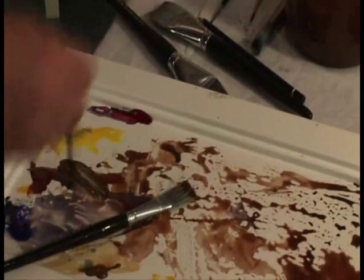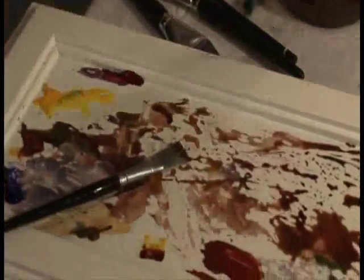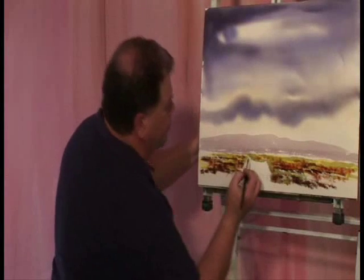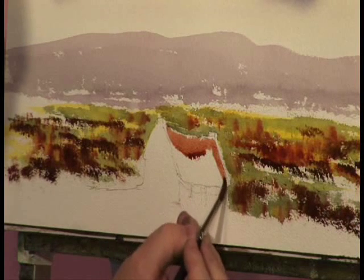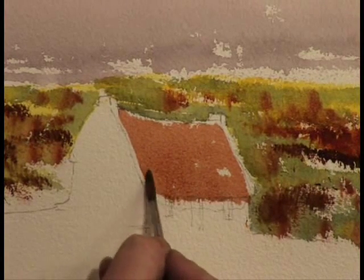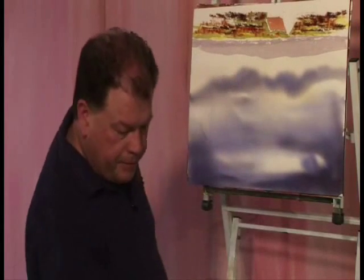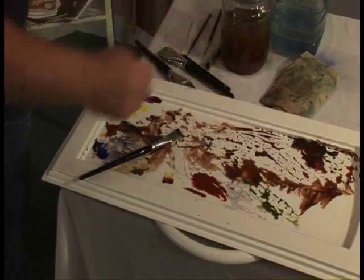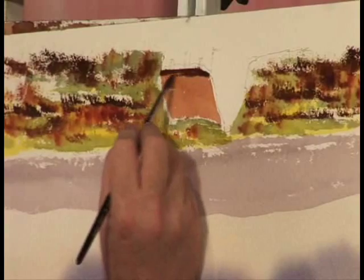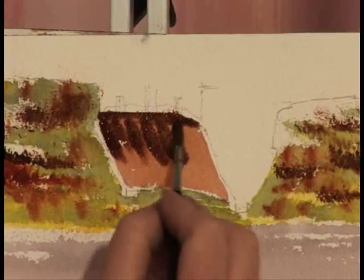I'm going to do a little bit of work on my house. I'm going to turn it upside down. But before I do that, I just want to get in this burnt sienna colour on its own - fairly loose and runny. And now I'm going to turn it upside down and drop in this burnt umber, which is a stronger colour. I'm going to drop the burnt umber in here just there, and then pull, pull, pull it down.